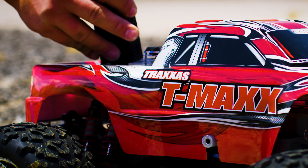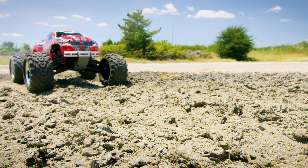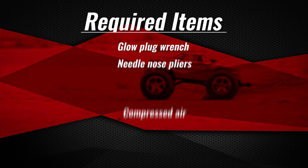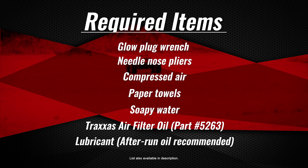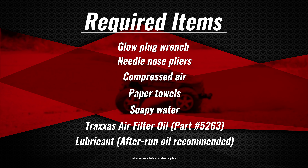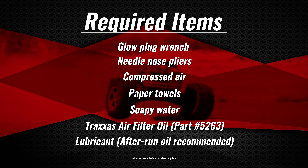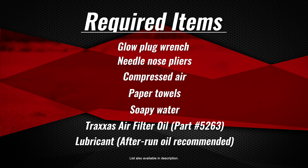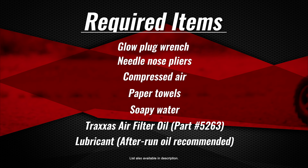To ensure optimal performance and long life of your nitro model, try these after-run procedures before putting the model away. These are the items needed for maintenance: a glow plug wrench, needle nose pliers, compressed air, paper towels, soapy water, Traxxas air filter oil, and an engine lubricant. After-run oil is available from your local hobby store.